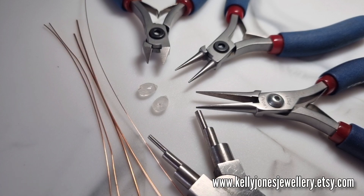For tools, I've got my wire cutters, round nose pliers, standard pliers, and my bale pliers, because we're going to be using the bale pliers to do all the shapes. Mine are the simple Beadsmith ones.